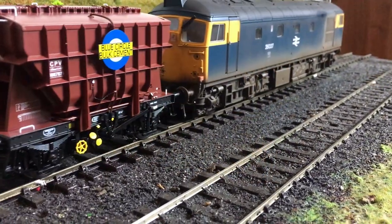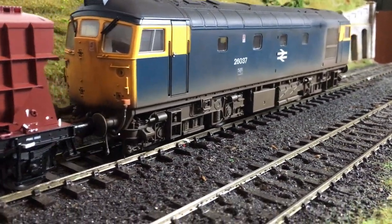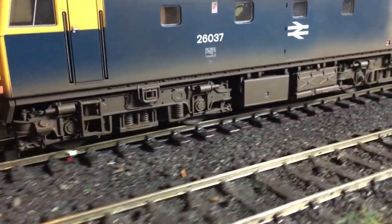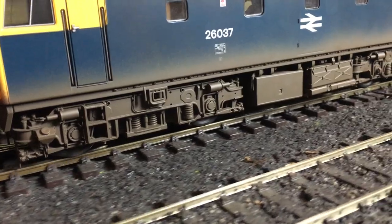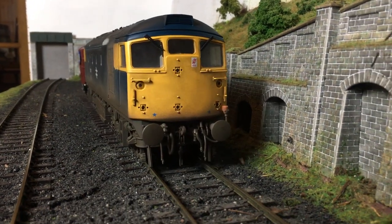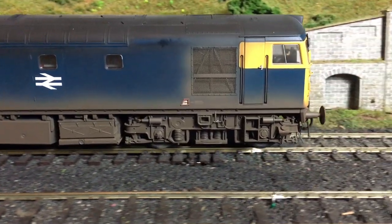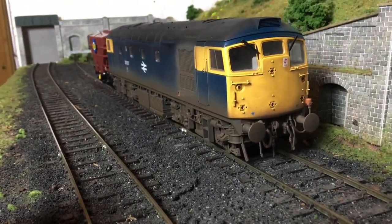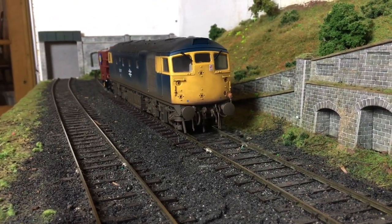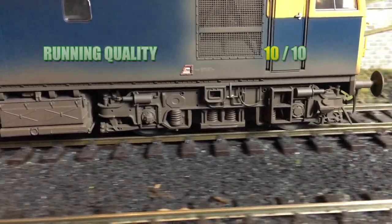On running quality, the model performs exceptionally well. Twin motor, twin flywheel, and there's a lot of flywheel — it's a huge lump of brass — meaning this locomotive is not short of power and not short of torque. It glides gracefully, and there's a real feeling of both momentum and a lot of power in reserve. In this area there's nothing to fault, and I give it the full 10 out of 10.